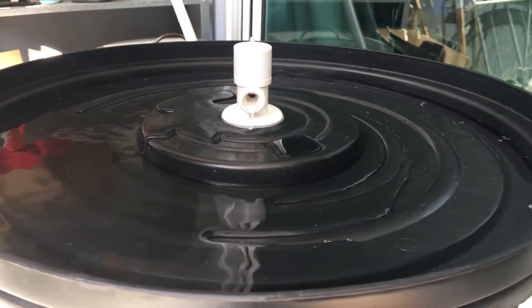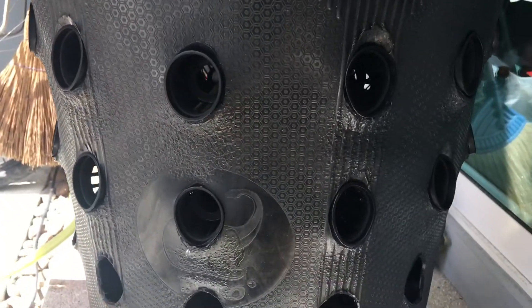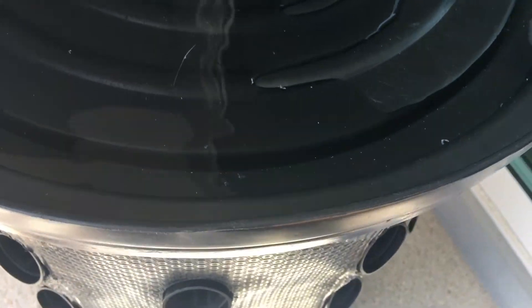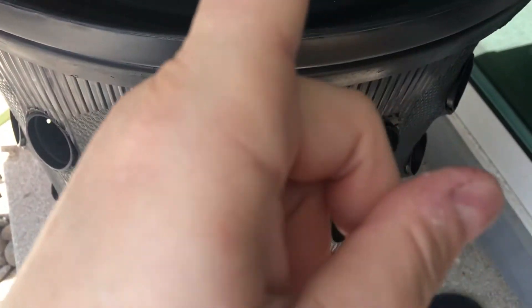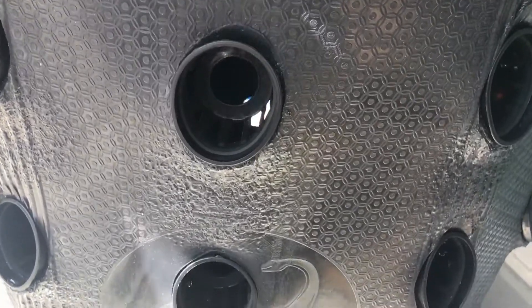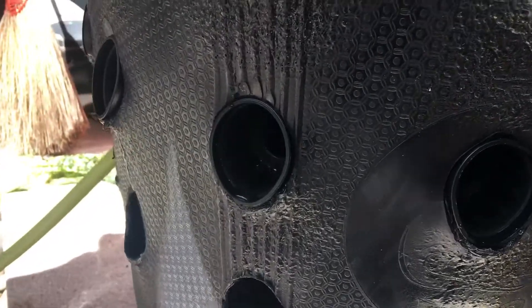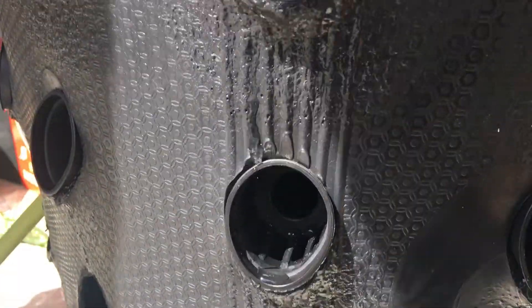We've tentatively hooked it up to check — there are our pots. We drilled holes above each column of pots and we have drippage — it works. It's all dripping outside because there are no plants in there. Hopefully when there are plants it doesn't drip outside.